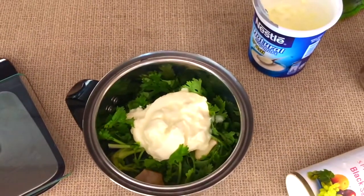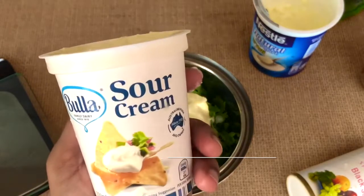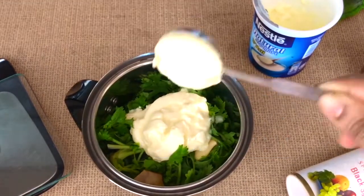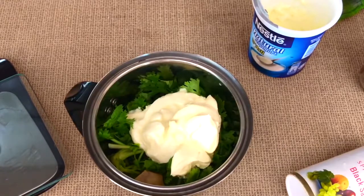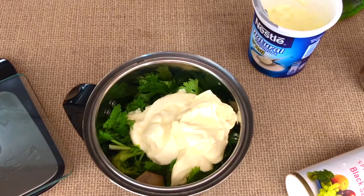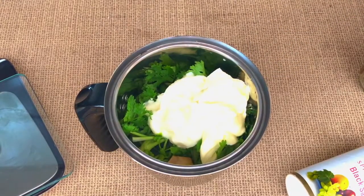Our special ingredient that makes it so delicious and creamy is sour cream. Add up to six tablespoons of sour cream — we're going to add three tablespoons first. We also need the chutney to be nice and sour, so we're going to add three teaspoons of fresh lime juice.